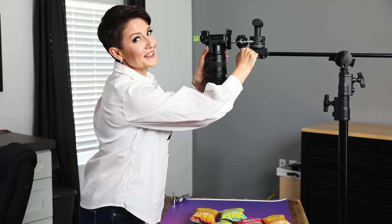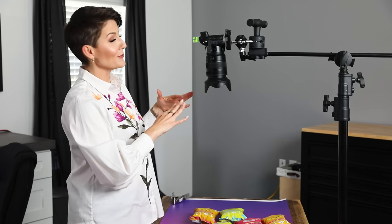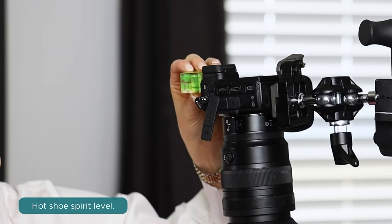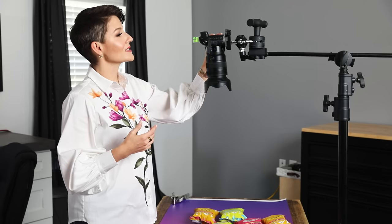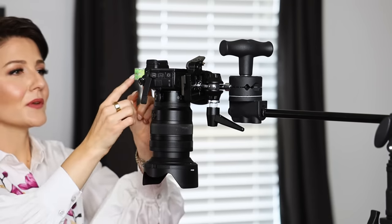Make sure everything is really secure at all the necessary points when you're doing a setup like this — I don't want your camera falling. A question that comes up a lot with this setup is: how do I know my camera is actually level? That's where this nifty little hot shoe spirit level comes into play. Insert it into the hot shoe of the camera and you'll see the little bubbles — just reposition the camera until those bubbles are right in the center and you're perfectly level.